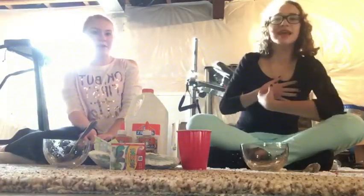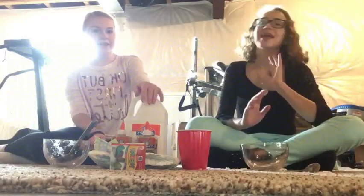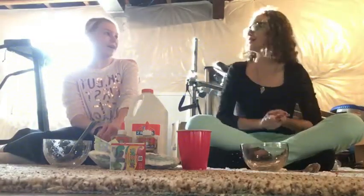Hey everybody! I'm Emma and I'm Zoe and we're from Easy Explodes and today we are going to be making cloud slime. So if you don't know what cloud slime is, it is a slime where it falls and strings and it's like super cool.